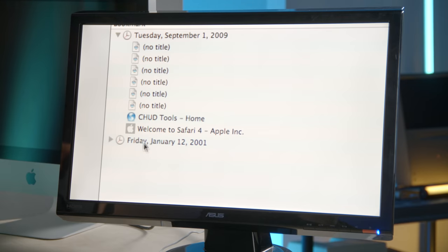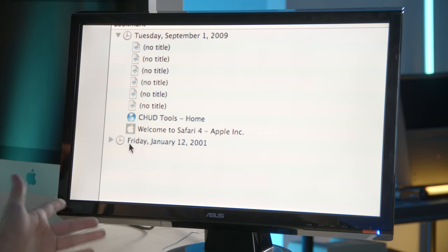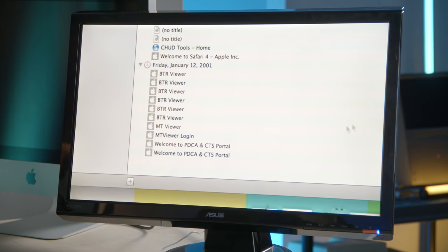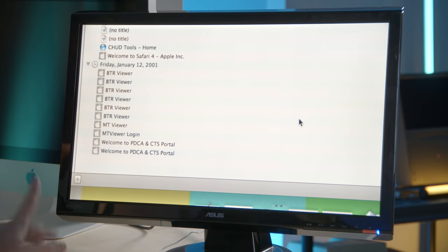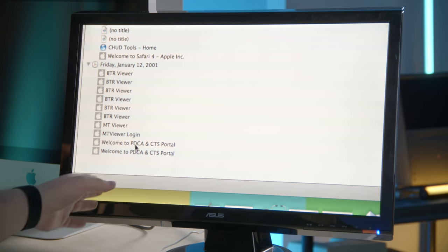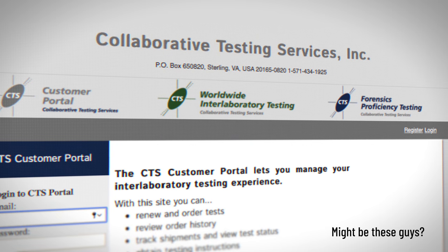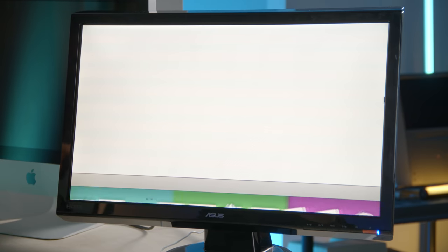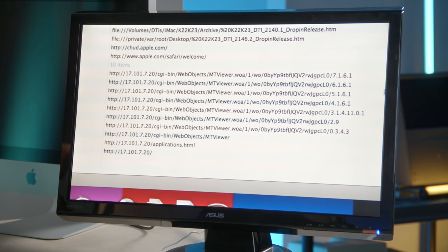There's another history folder here — the date is set wrong; this computer didn't even exist in 2001. Opening it up we get something I've never seen before: BTR viewer, MT viewer, and PDCA and CTS portal, all with Apple favicons. These must be other Apple internal tools pointing to an intranet address — these IP addresses were likely only accessible inside certain buildings on certain networks for security reasons.